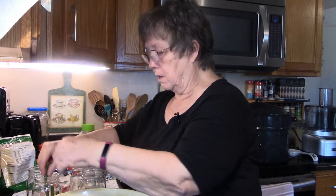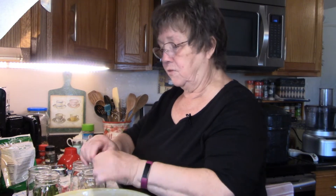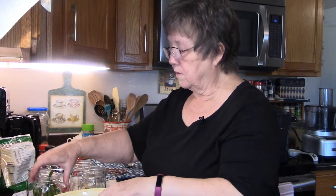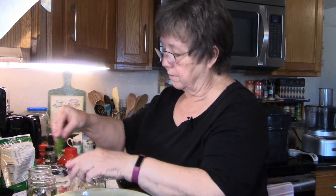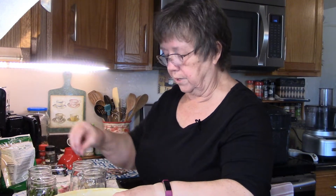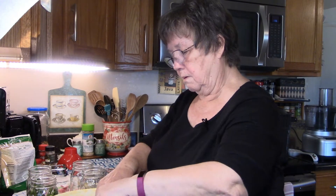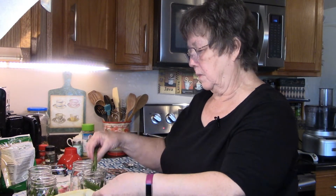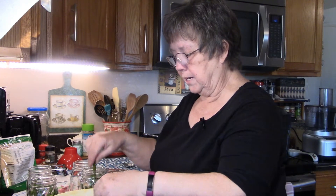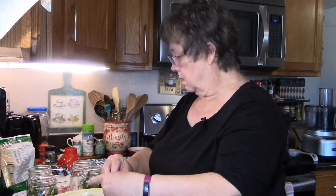Sometimes the vinegar fumes will really get to me. Now when you're putting your beans in the jar, you want to make sure they're short enough, and if they're not you can break them to fit. Leave your headspace so that when you put the brine in the beans are completely covered — that's very important. Like that one's too long, so I'll just break it in half.